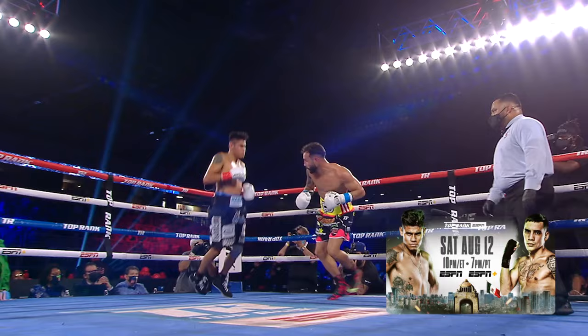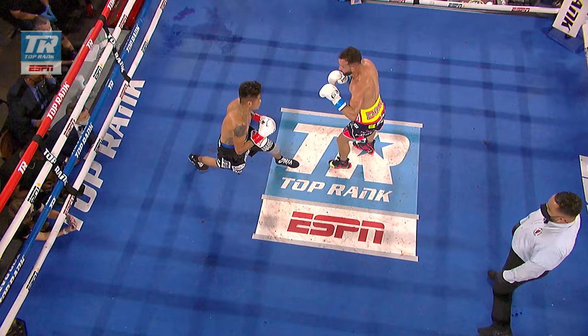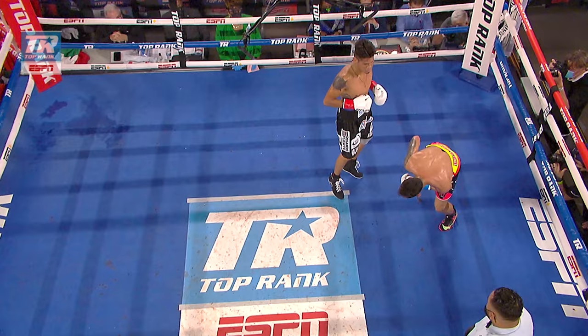Dre, if you had to explain to somebody how Emmanuel Navarrete fights, look no further than what we saw in that third round with this punch. As awkward as it may seem, this is vintage Navarrete where he seems out of position. He leaps in,